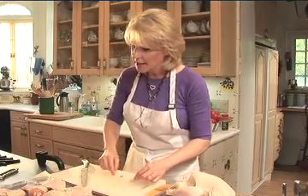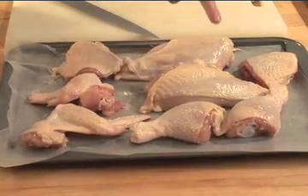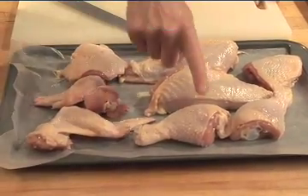Now what I've done is I have one, two, three, four, five, six, seven, eight pieces of chicken — and I have my bony chicken back for stock.